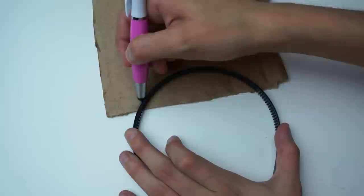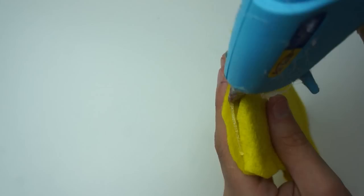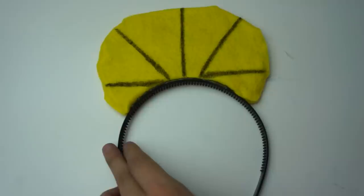For the headpiece, take a headband and get some cardboard and draw a little headpiece shape. Cover that cardboard with some yellow felt. Once it's covered, take a sharpie and draw the little design he has on his headpiece, then glue that onto the headband. And the earrings — just cut those out of blue felt.